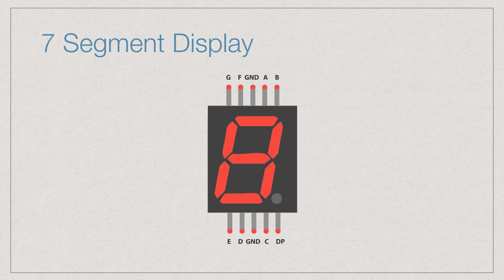The pins are G, F, then ground — both the grounds on the top and the bottom need to be connected — and then A, B, D, P, C, ground, and D. The DP represents a decimal point. As for the segments, A handles the top part; F and B handle the left and right of the top; G is the center; E, C, and then D at the very bottom. DP represents a decimal place. We're going to use a library to make it really easy.